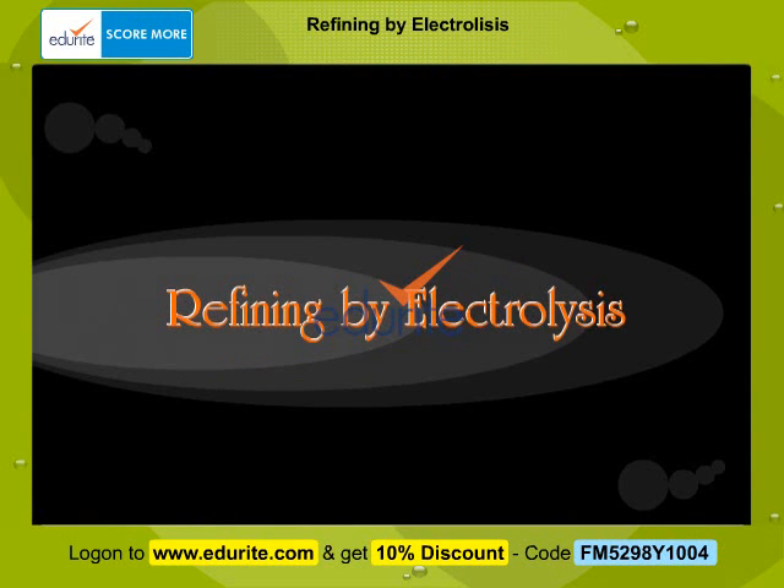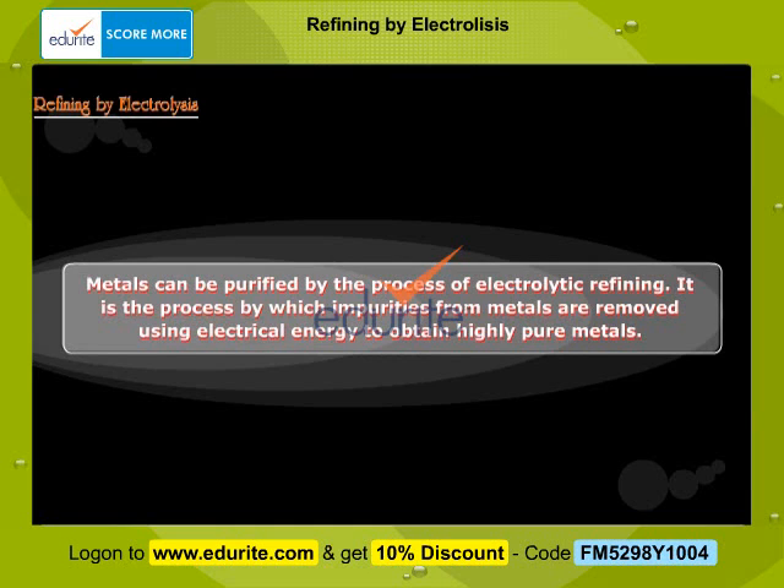Refining by Electrolysis. Metals can be purified by the process of electrolytic refining. It is the process by which impurities from metals are removed using electrical energy to obtain highly pure metals.